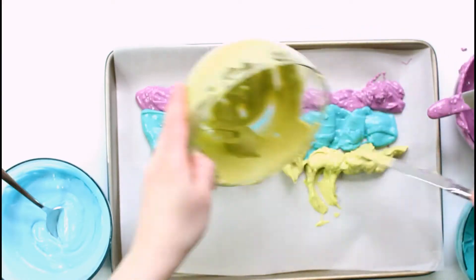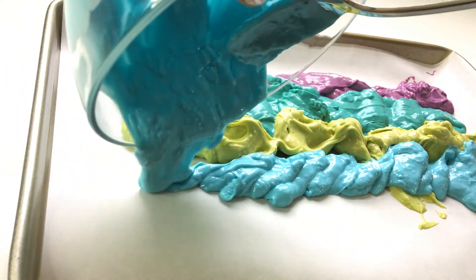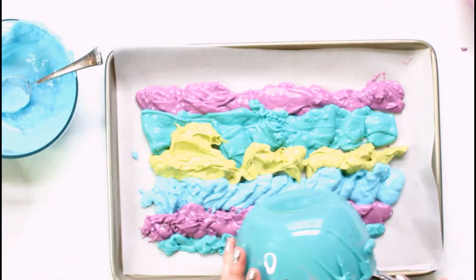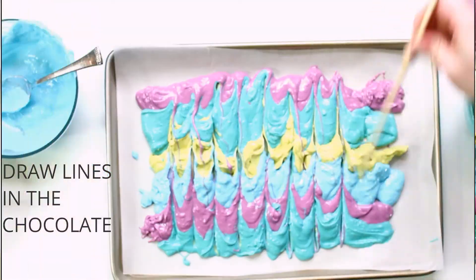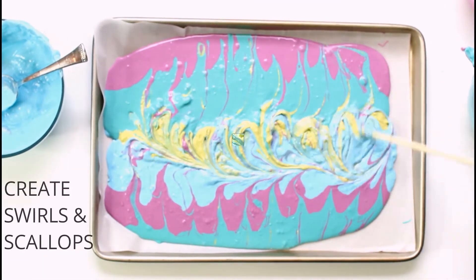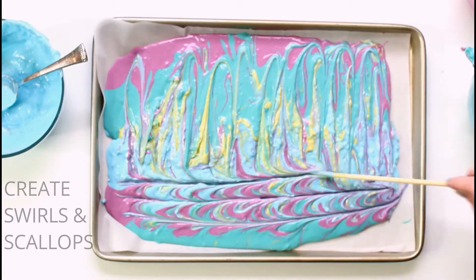It all worked out in the end, as you'll see. I just poured out lines of chocolate, and then I took my chopstick and drew lines across the chocolate in parallel and then perpendicular to create a swirly, scallopy pattern in the chocolate.